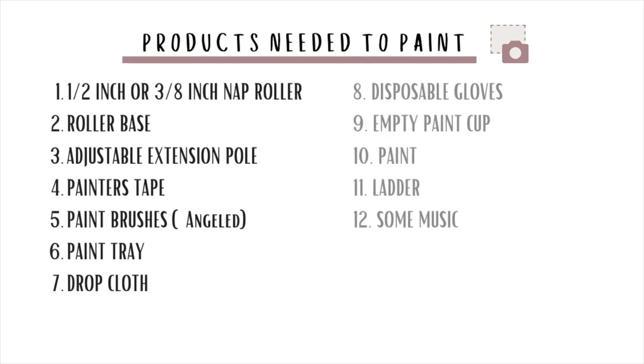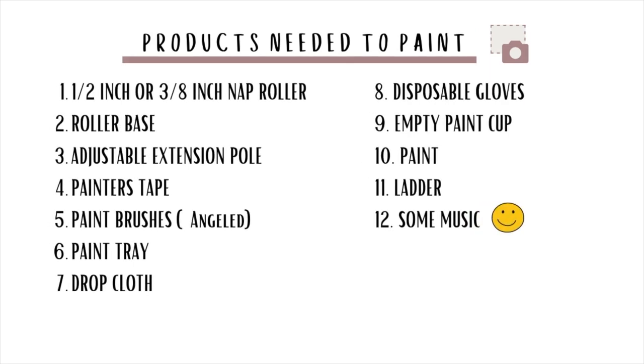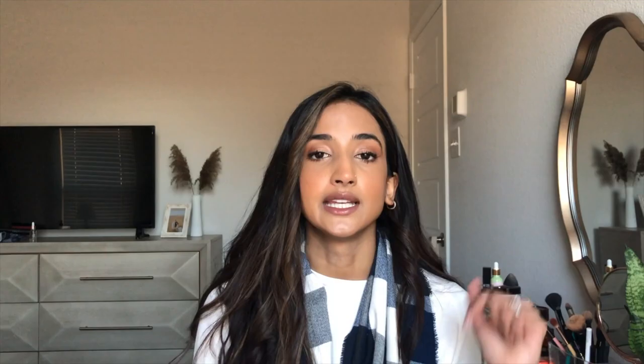Here's a list of all the products that I purchased. I'm also going to be linking all the products in the description box below, so if you end up purchasing you can use my links. I do get a little bit of commission if you use my links.